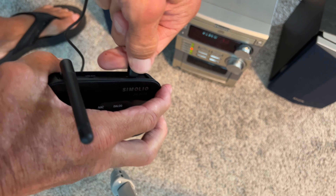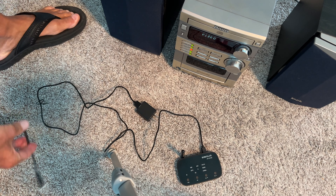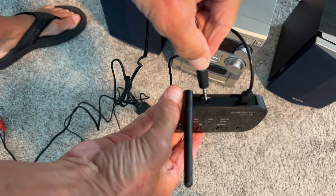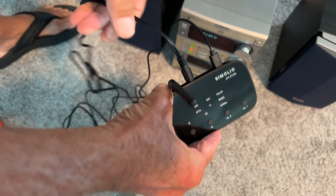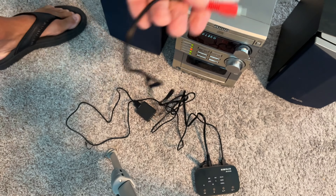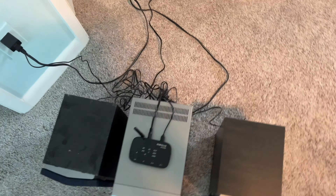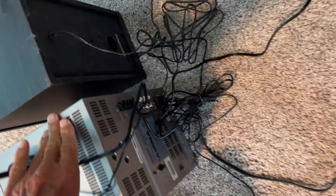Let's go ahead and plug in our USB-C power cord and then plug it into a wall socket. Next, we'll plug in the RCA cable that goes to the stereo in the back in the auxiliary port, with those two heads. This plugged in, we've got the stereo plugged in. Now we've got to plug it into the auxiliary back here.